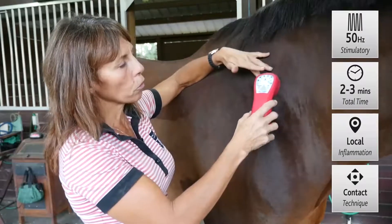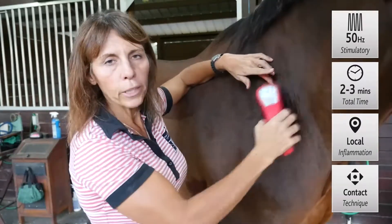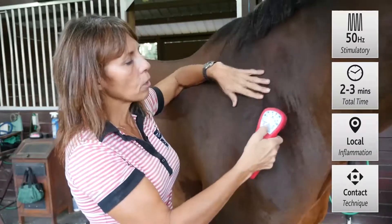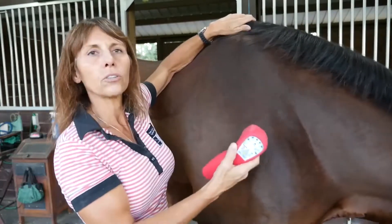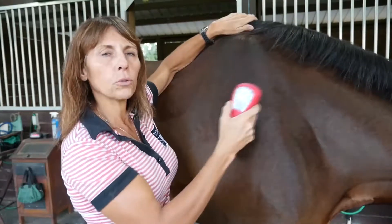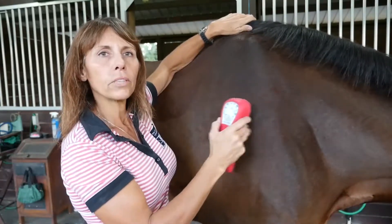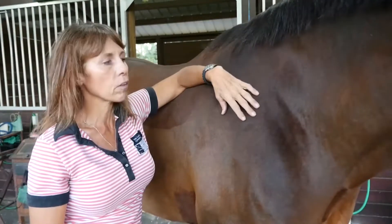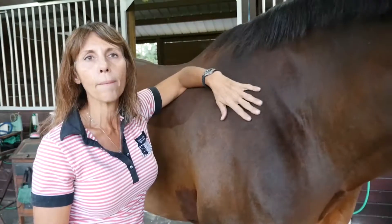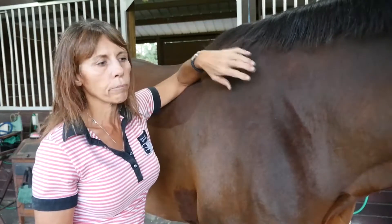We're talking about a peripheral nerve treatment here, and then you may change your settings for more of a musculoskeletal effect for the actual muscles that are affected. This is a chronic condition — it takes a long time to heal. Sometimes it's nine months of rehab with stall rest for these horses, and it's a real challenge.